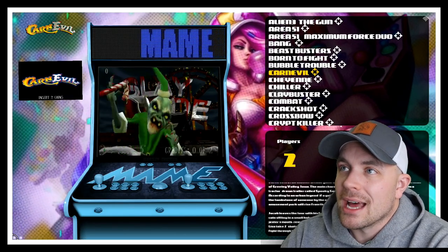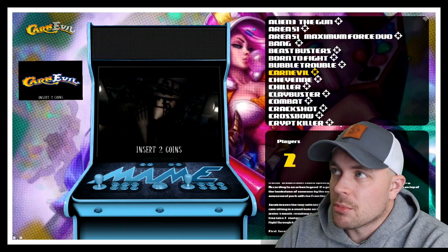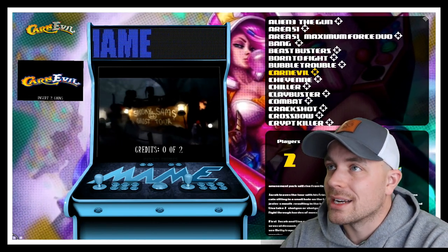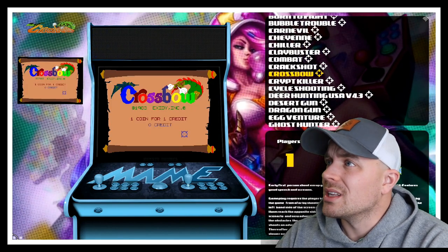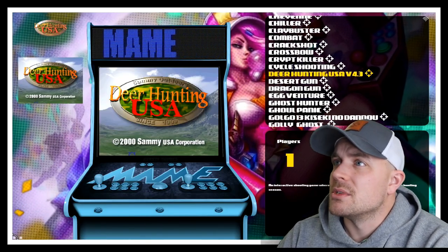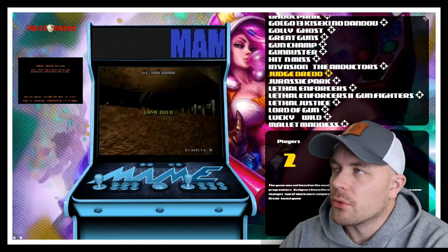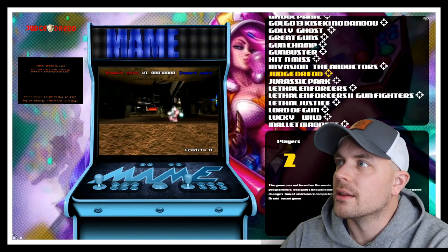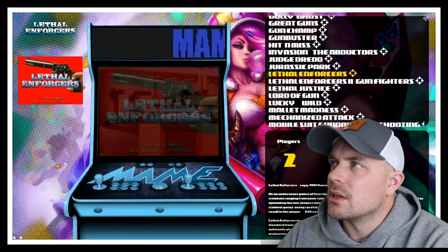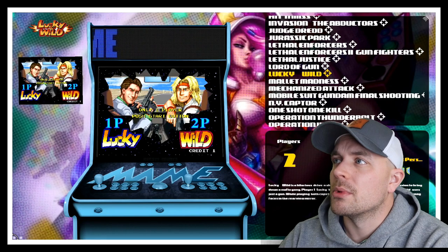Carnival is one I'm working on — the game loads up but I'm not currently getting the shots populating on screen. It's mapped correctly and seems to run fine, it's just not recognizing the shots when I fire, so I've got to mess around with that. That's the only one in this collection not working properly right now. We also have Crypt Killer, some deer hunting games, Judge Dredd arcade version, Jurassic Park, and Lethal Enforcers one and two.